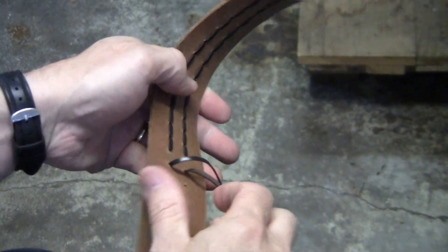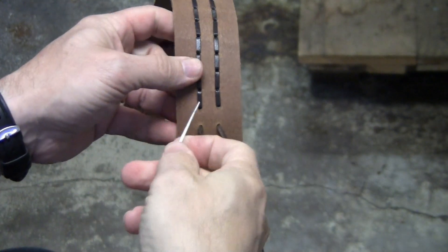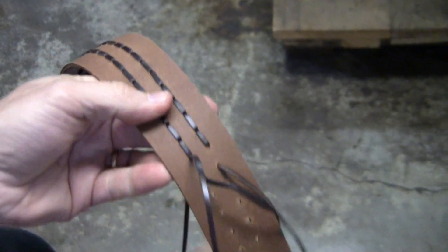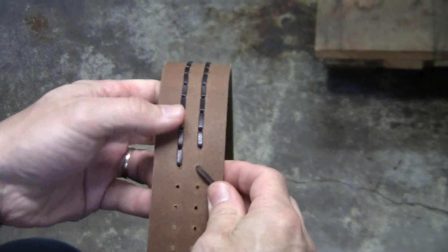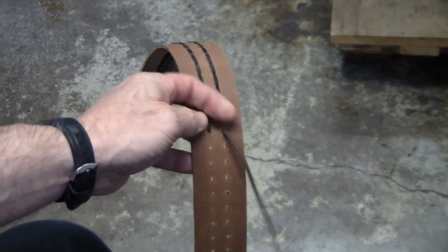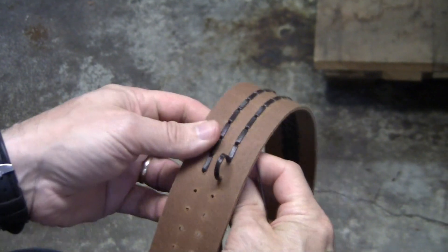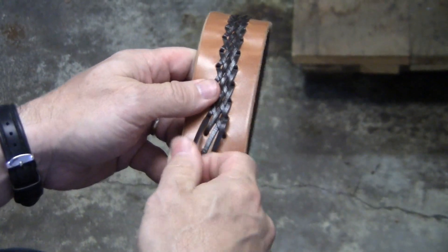Now you flip the leather over and take your lace and go through the hole directly above it. Pull it snug, and you take your next lace and do the same thing — go through the hole directly above it. Pull it through, and you flip it over, and you're right back to the start of your pattern.